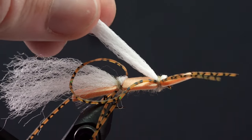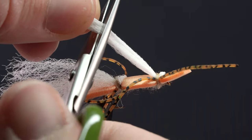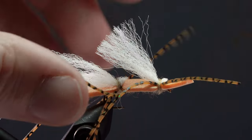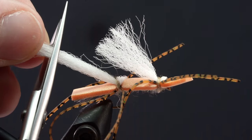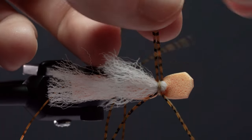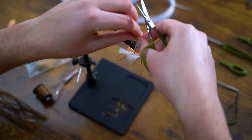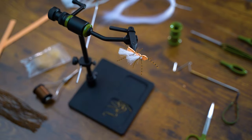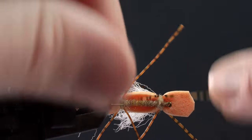Let's not forget our poly wings — the front I'll trim to about the halfway point of the back wings. Don't forget our back rubber leg loop, and trim the back to just longer than the back of the fly. Now we'll trim off our rubber legs to the desired length. Some anglers like them longer, some shorter — I usually go somewhere in the middle.